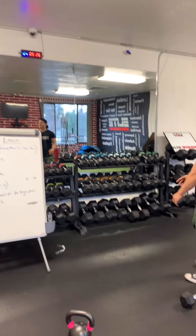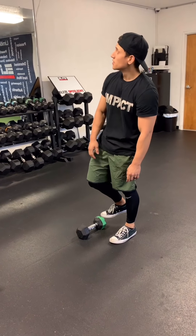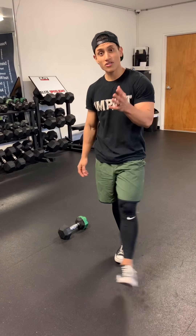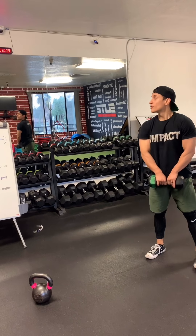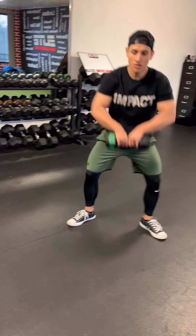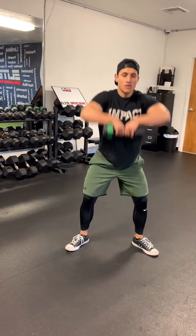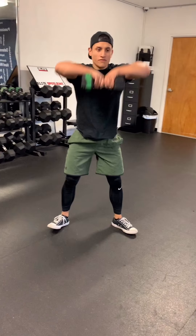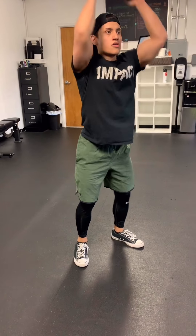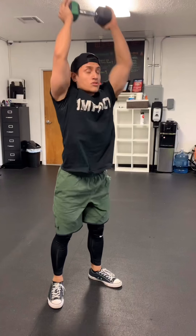Quick little break — 20 seconds — and back to that even minute now. 15 dumbbell sumo high pulls and 10 dumbbell thrusters. Almost there. Remember: the longer you take, the bigger the break, but the more exhausted you are, so make sure you pace yourself. 5, 4, 3, 2, and 1. Feet wide, up: 1, 2, 3, 4, 5, 6, 7, 8, 9, 10 — five more — 11, 12, 13, 14, and 15. Deep breath in and exhale. Thrusters: 1, 2, 3, 4, 5, 6, 7, 8, 9, and 10.